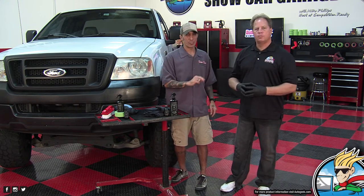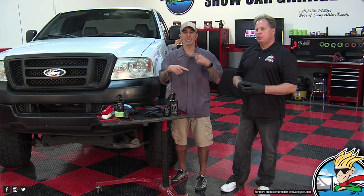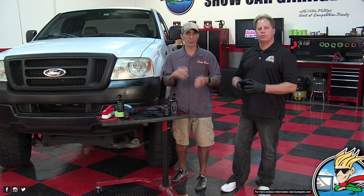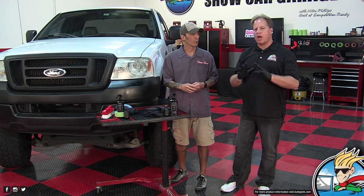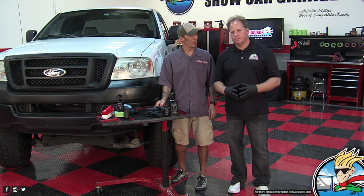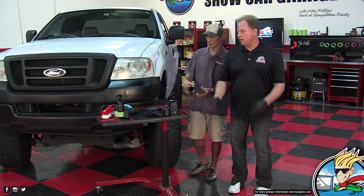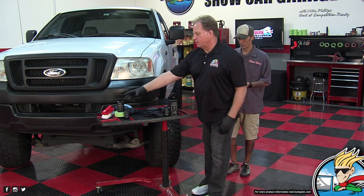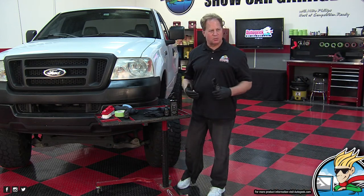We have two more videos coming today. We have Griots, which is going to be up next. And if you're seeing this in the replay, go to the playlist — there's a whole bunch of other products we've been showcasing this week. At 5 o'clock we're going to do an amazing demonstration showing the power of Blackfire One Step on swirled out black paint, and it's going to be cool. So you want to tune in. I'm kind of one of those paint correction guys — I'm not a black plastic trim restorer guy.